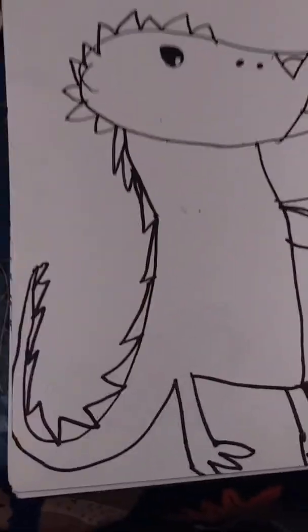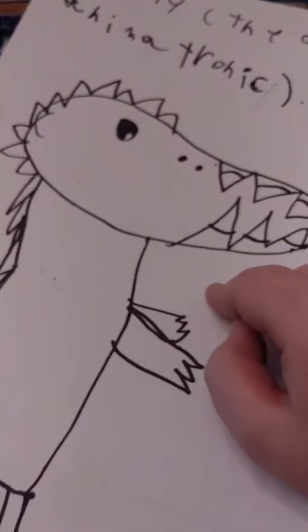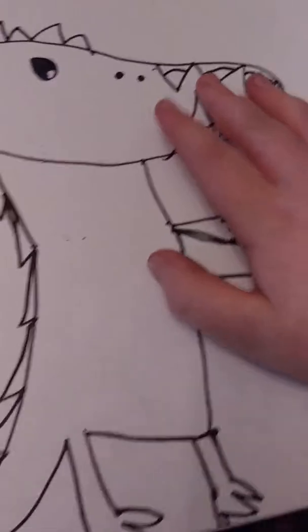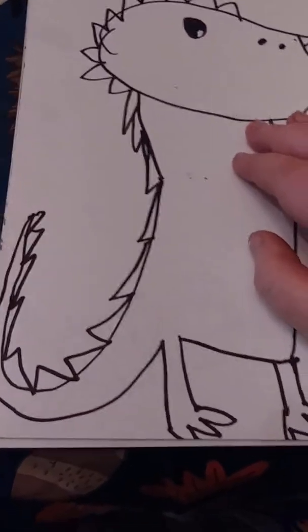Welcome to another episode of the FNAF drawings. I said I would do a second episode, and I hope this is the last episode. This is one of my fan-made characters — I think this is the first fan-made that I did. It's not in a notebook; I think I did it with some kind of marker, like a Sharpie fine point, but I can't remember because this was quite a while ago — I think last year or something.